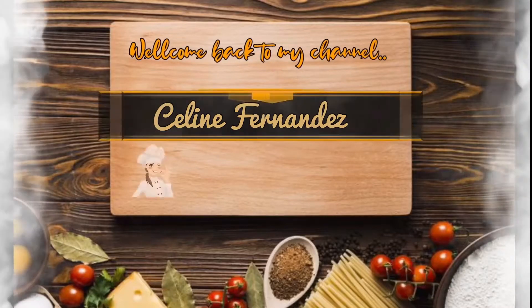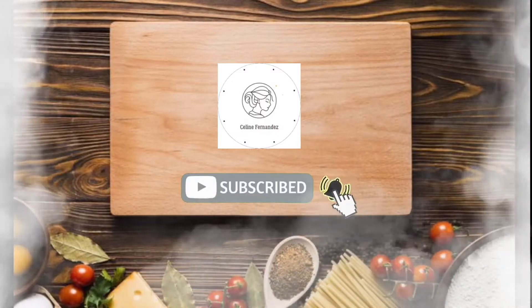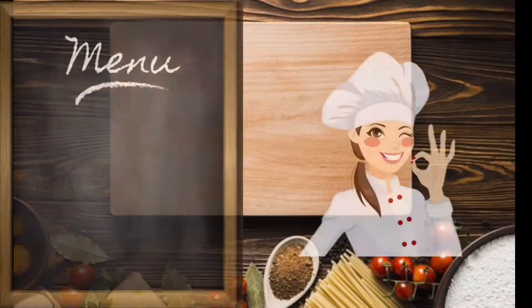Hi guys, and welcome back to my channel. Before we start, go ahead and click that subscribe button and make sure your notification bell is ticked so you do not miss out on any new videos.